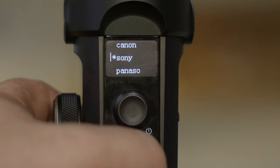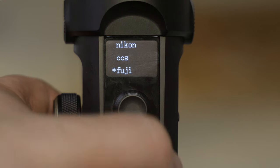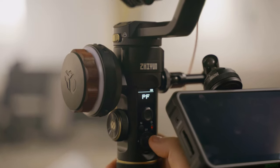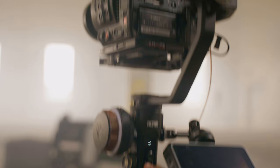In the supported camera list they've added a lot of different cameras I didn't even know they supported, like Blackmagic Pocket cameras as well as Z Cam. Something else really nice is you can go into the menu, set the motor to auto, and it'll auto-tune the gimbal to the perfect settings for the weight you have.